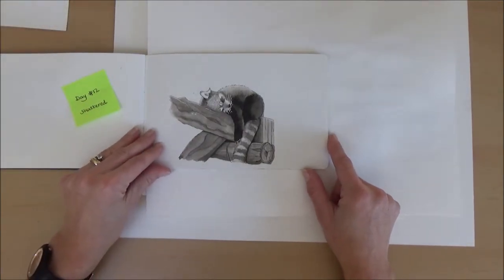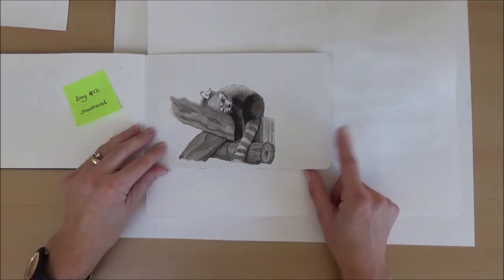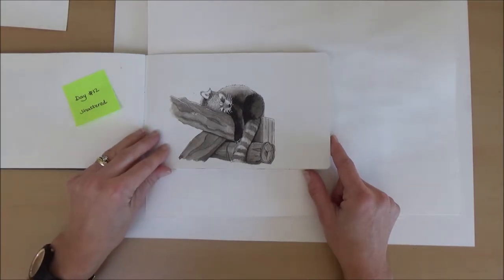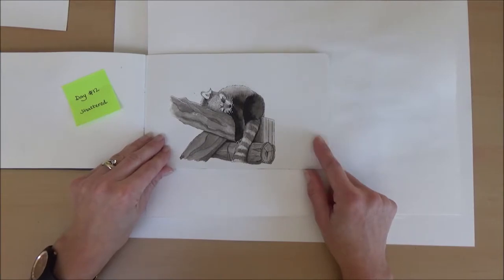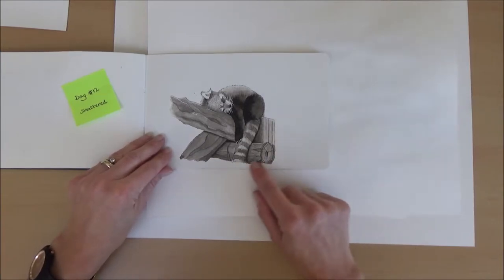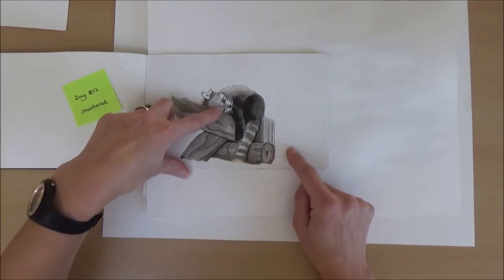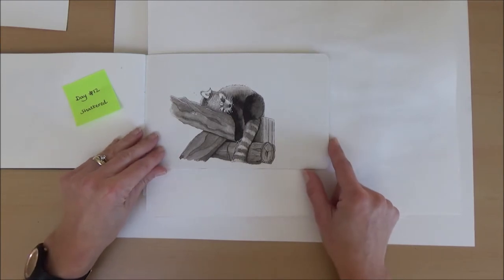Day twelve was shattered. Rather than draw a literally shattered animal, I decided to draw an animal that was shattered — as in tired out — so I drew a little raccoon. I quite enjoyed doing him. The colours were more flat but I think the range from really white in his ears and whiskers to really dark on his coat made it quite effective.